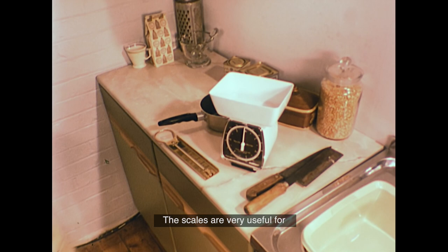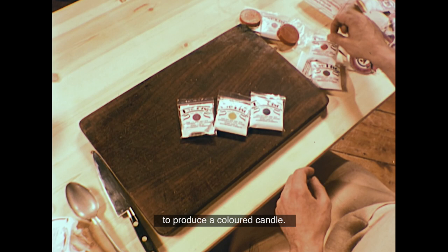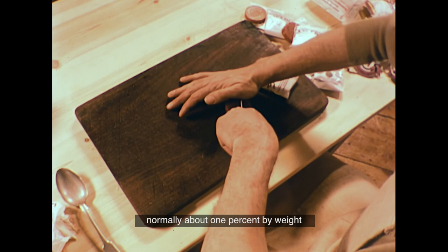The scales are very useful for measuring out quantities of wax — it's best to do this by weight. This time, we're going to use some wax dye to produce a coloured candle. Dyes of all colours are available in the form of small solid discs. These discs are cut up and a small quantity, normally about 1% by weight, is added to the main wax.